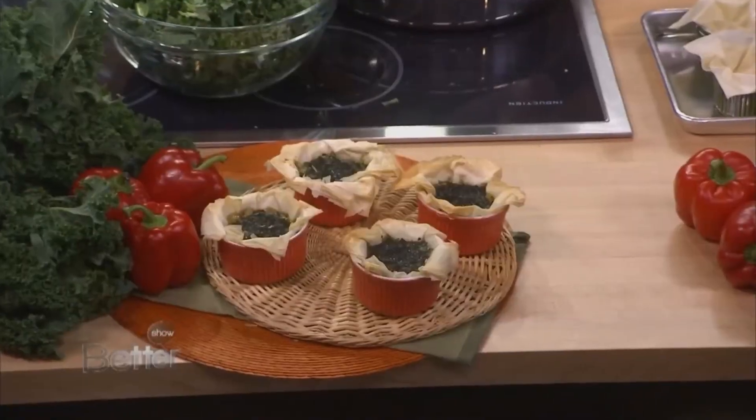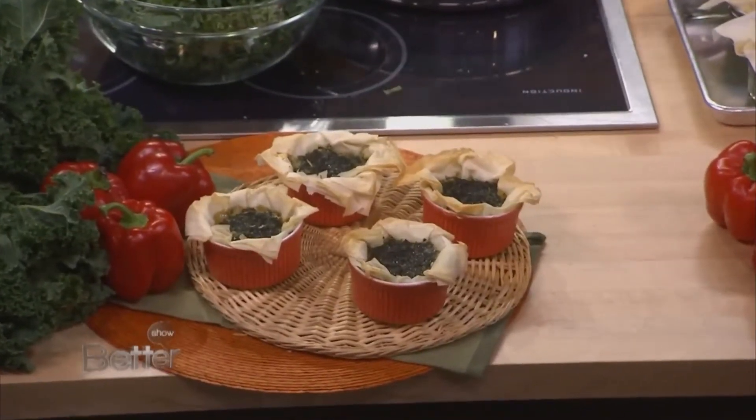Quiche is a great vehicle because it's garlicky, oniony, egg. And this pesto — Laura's going to make the pesto. Here, I'll get started.